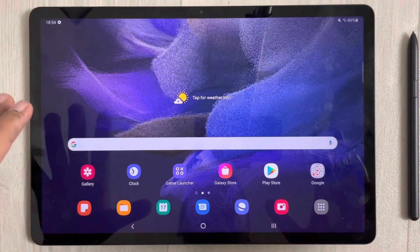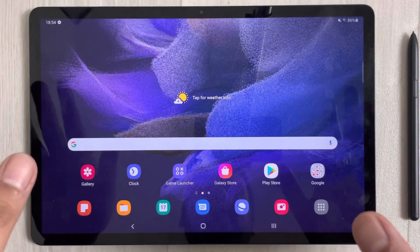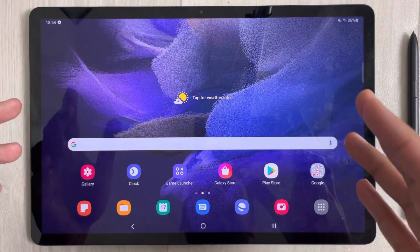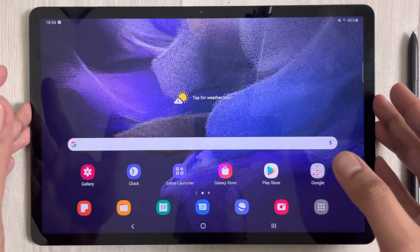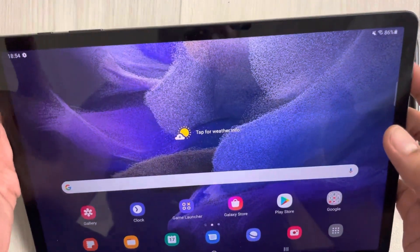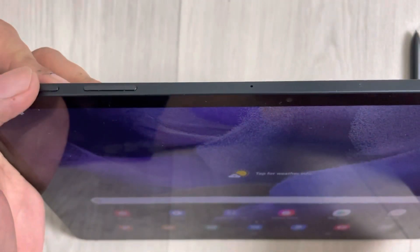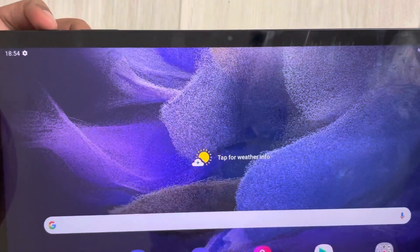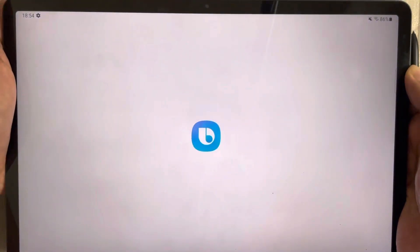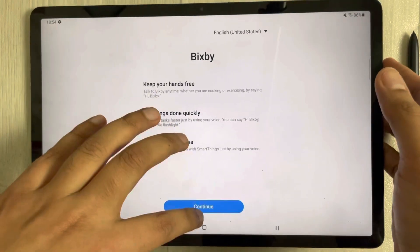Hello guys, I hope you are doing really well. Today I have with me the new Samsung Galaxy Tab S7 FE. In this video I will show you how to change the power button from waking up Bixby to the on and off menu. So for example, this is the power button and if I press and hold it, you can see instead of giving me the on and off menu, it opened Bixby.